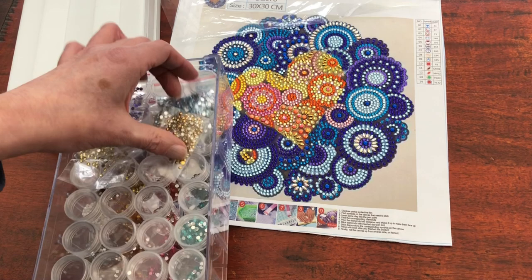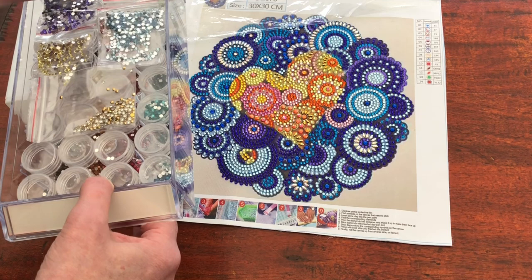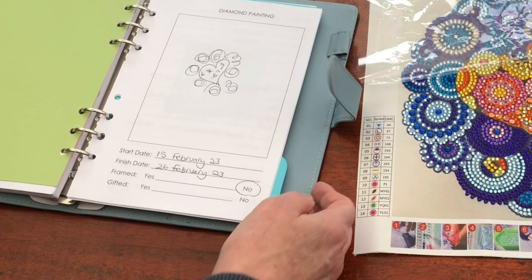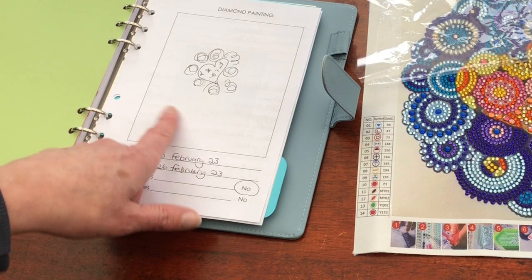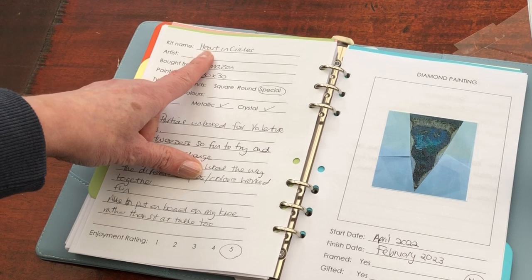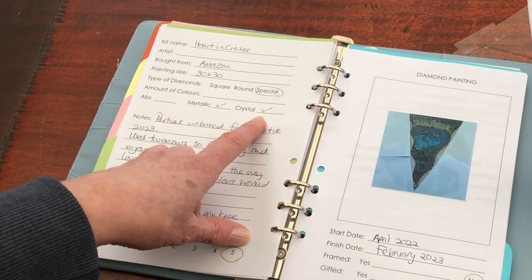So now I have extra packs that will not fit into the standard size rounds. They did fit perfectly when I first sorted them all out and now I've got some self-seal bags with other colours in. In my logbook I will go to the finished section and you'll see here that I drew a basic drawing because I didn't have a sticker and I didn't take a photograph, so I just did a very quick drawing to remind me what the picture is and I've put the date of the finish here and I haven't framed it. And then you'll see over leaf that I've got heart in circles from Amazon, 30 by 30, special shape, metallic and crystal.